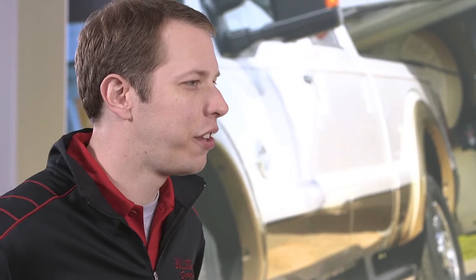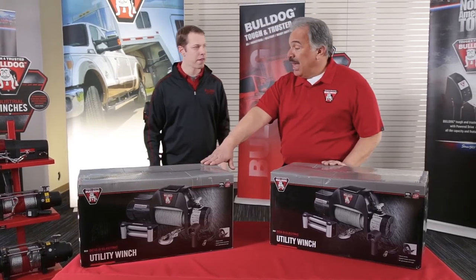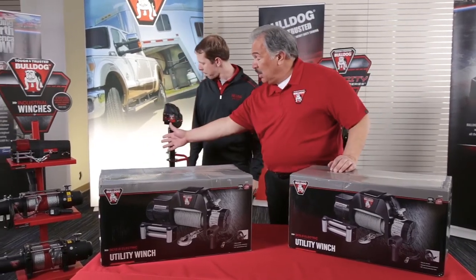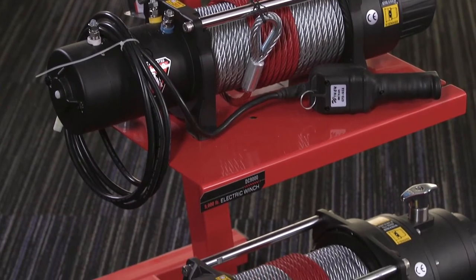Wow. Well, the Velocity looks like a perfect fit for me. Now I just need something to pull my race car up into the trailer. Oh, well, we can help you with that too, Brad. The Bulldog utility winches are best for the lighter-duty jobs, while these heavy-duty winches over here are best for the bigger jobs, like getting your race trucks back into the trailer.